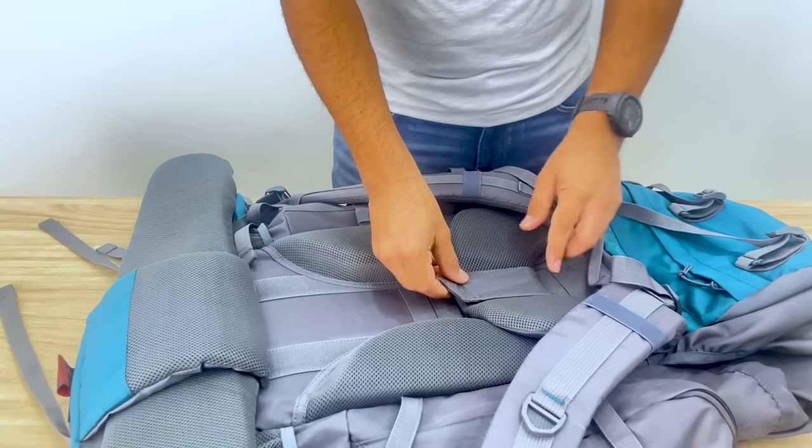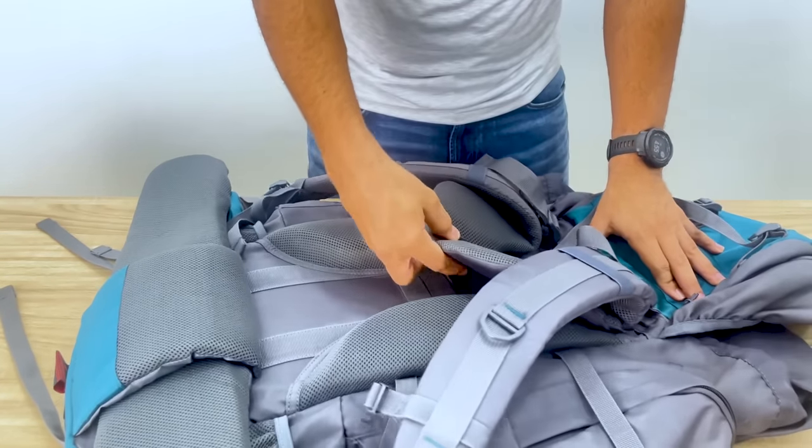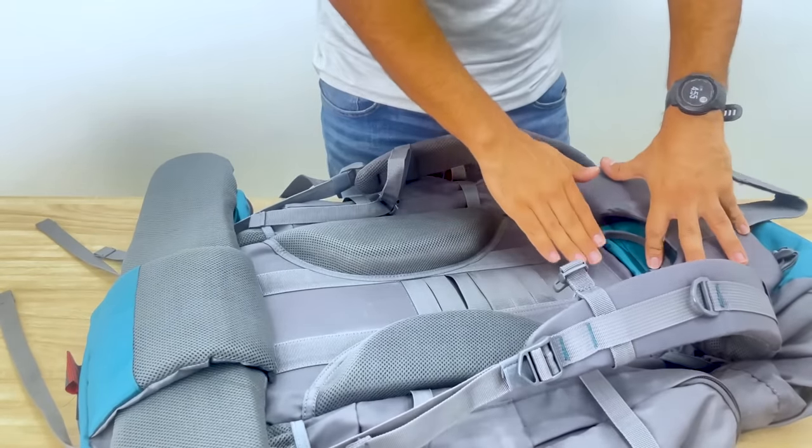The torso adjustment mechanism allows you to fit the shoulders according to your back length — a simple process of taking out the bigger strap and fitting it between the horizontal straps according to your comfort.